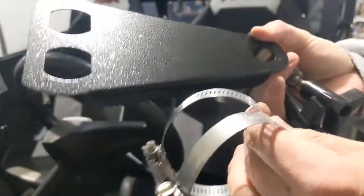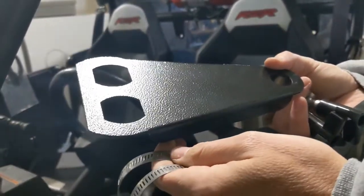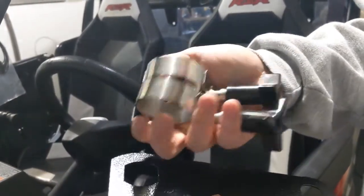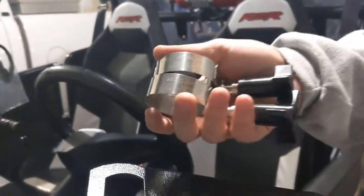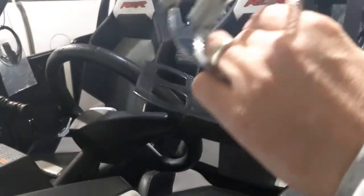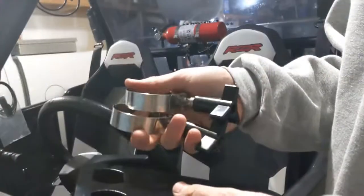With the kit you get four hose clamps — two for the console and two for the horizontal mount. But I personally like the T-bolt clamps, which you can buy for a little extra. We have 1.75-inch and 2-inch diameter T-bolt clamps that fit most cages, though there are some 1.5-inch cages they won't fit — that's why we provide hose clamps, since they fit every cage. I'm going to install with the T-bolt clamps because they look better.